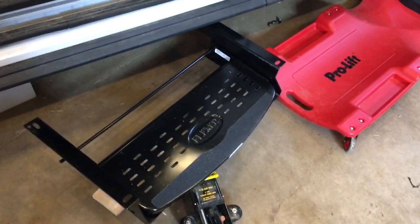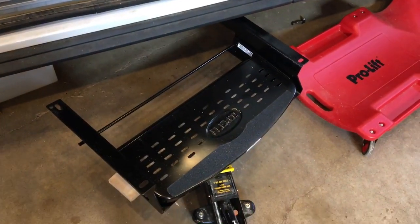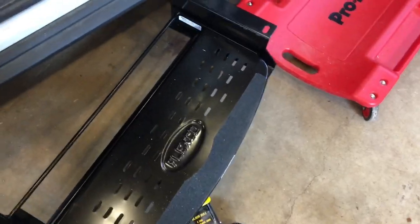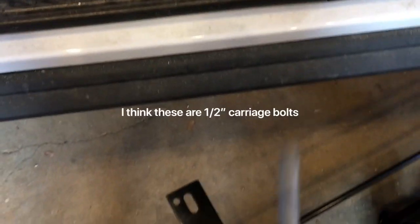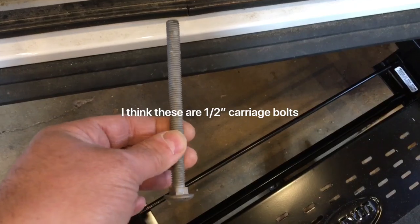I put the step on a floor jack and raised it up into position underneath the van to mark the holes for the front two holes. I drilled a small pilot hole and then came back in with a bigger bit. I believe these are 5/16ths galvanized carriage bolts.